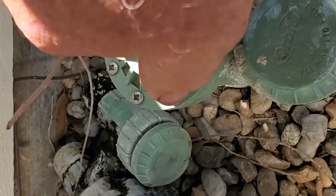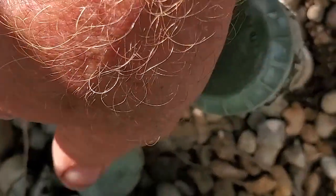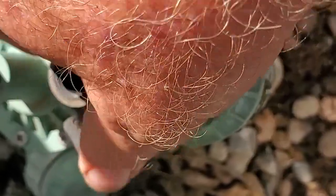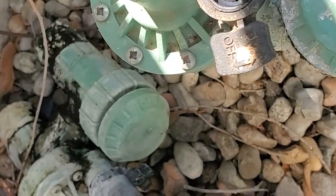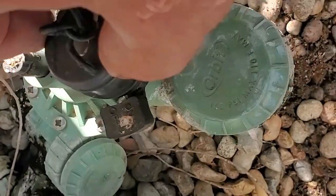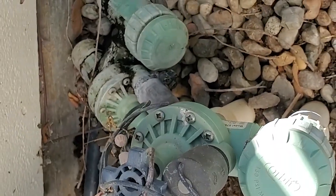We're going to take the solenoid off, snug it up, and place the flow control handle over here at 7 o'clock — with 12 o'clock being straight up — so it's clear of the anti-siphon cap in case you need to take that off sometime. Make sure you have the plunger in there, then put this back on. Do your best not to let the wires tangle, because especially with these old wires they could break. Put the flow control handle back on. I'm going to do that to each one of these that need it.